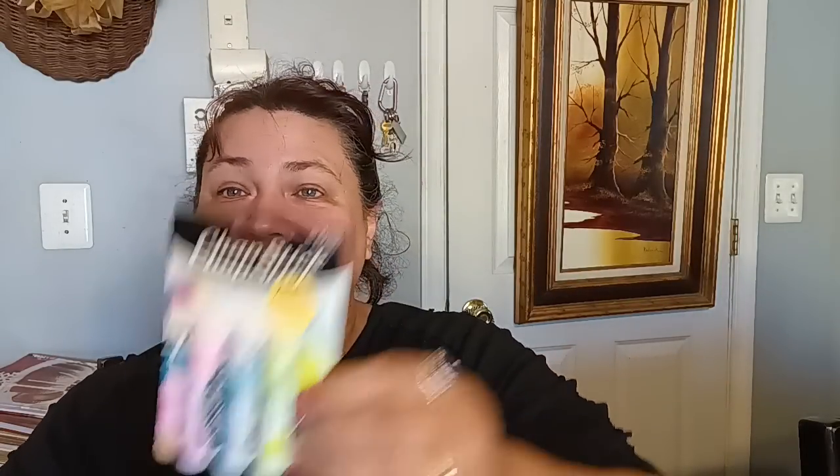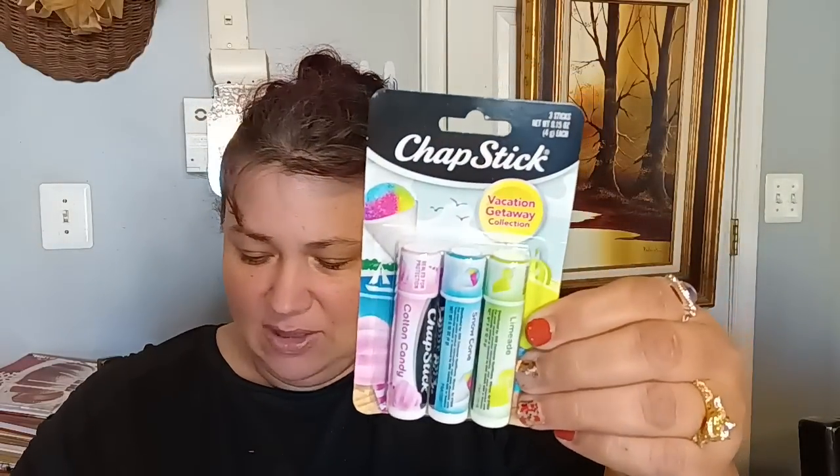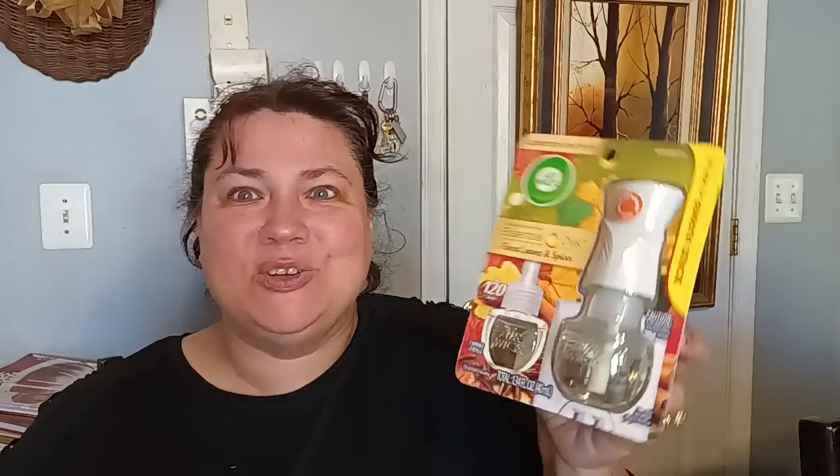The last few items I got were the chapstick in the vacation getaway theme, and those were $3.45 — limeade, snow cone, and cotton candy. Again, Dollar General. And then the last item, and it wasn't enough to do a whole video, was the Air Wick. The Air Wick was priced at I think $5.75, and this was in the forest leaves and spices scent. It smells so good, so I picked that up.